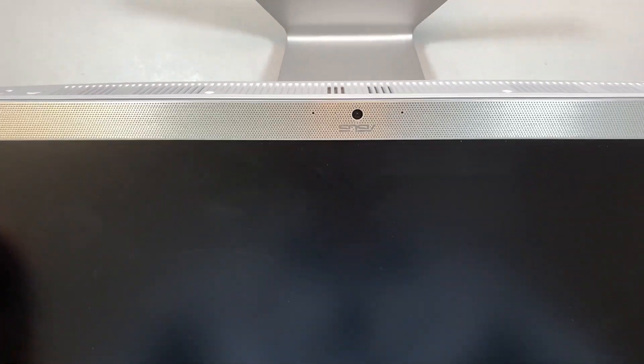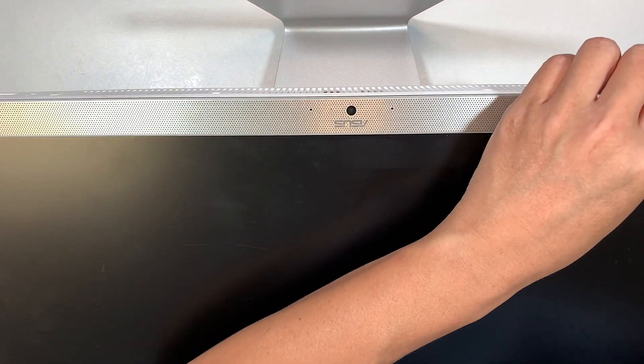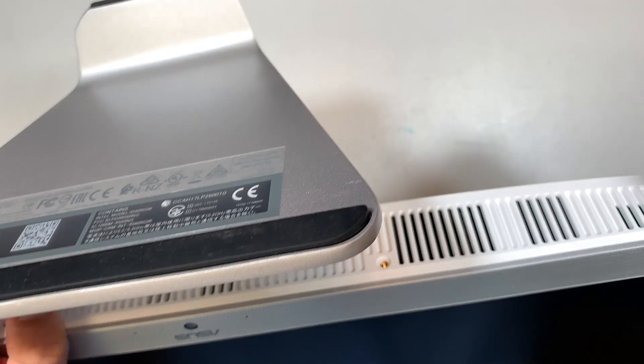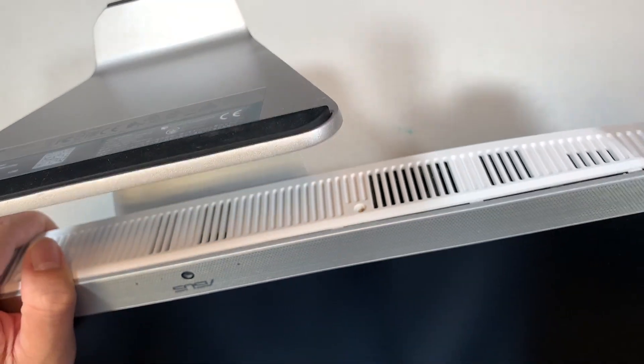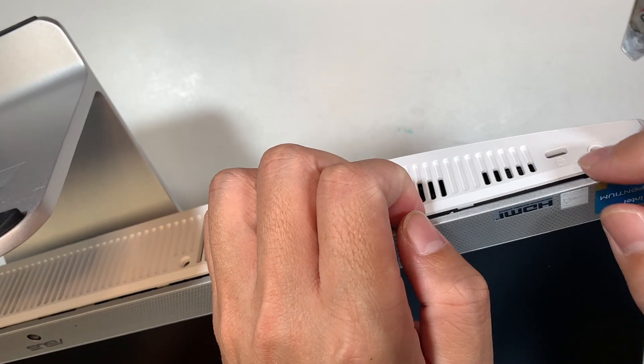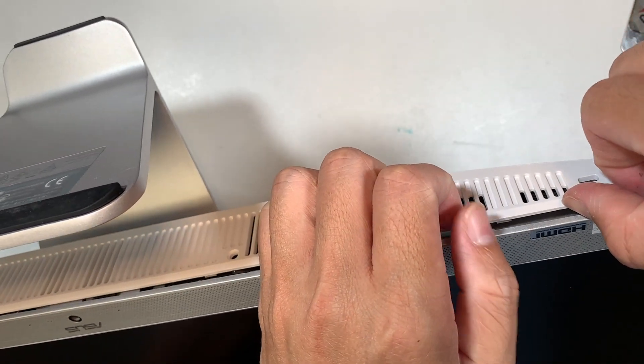Once you have the four screws removed, the next step is to try to pry it open. We need to get underneath the LCD here, so let's see if I can get in between — in between the LCD and the plastic.